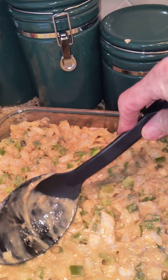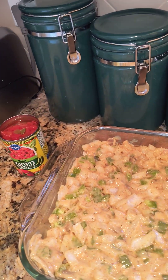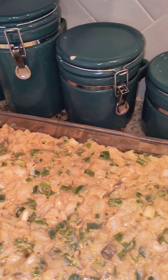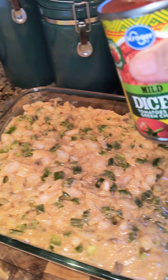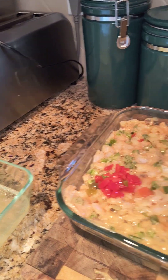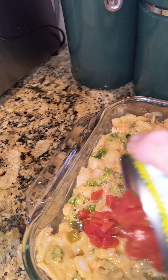This is going to be good — I've had this before. This is the Rogers recipe from King Ranch. On top of the soup layer, we're going to spread the diced mild tomatoes with green chilies — just pour it all on there and spread it around evenly.